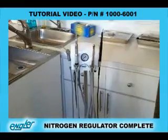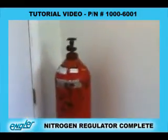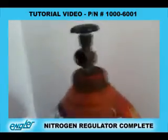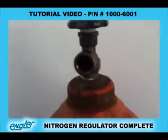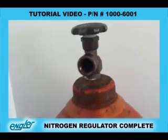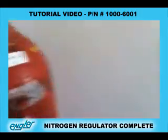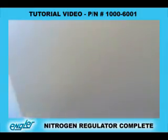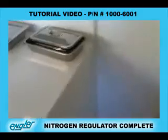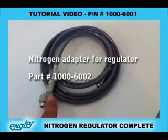What you need to hook it up to nitrogen is the nitrogen tank, and it has to be medical grade. Because if it's not medical grade, then the female connector will be a different thread. What you need to get is part number 1000-6002, which is the 10-foot hose with the NISS adapter.